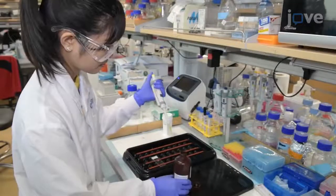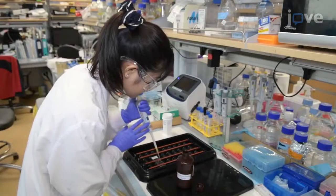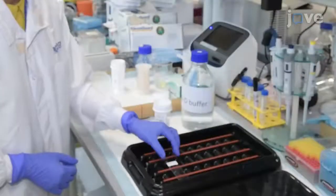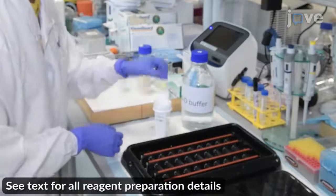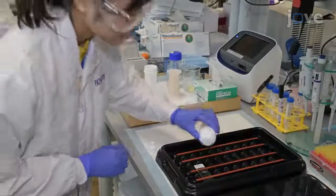When the antigen retrieval solution has cooled, block the tissue peroxidase activity with a commercial peroxidase block for 10 minutes, followed by a 5-minute wash in tris-buffered saline, or TBS, and a non-ionic detergent. Block any nonspecific staining with a 10-minute incubation.